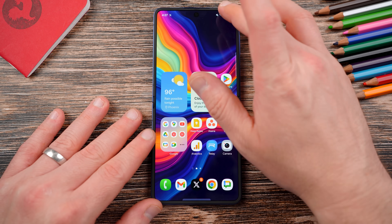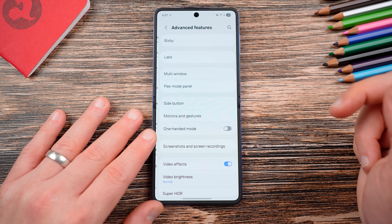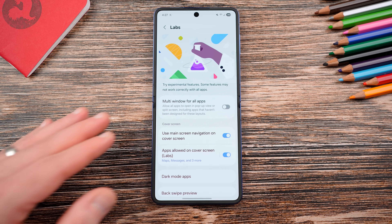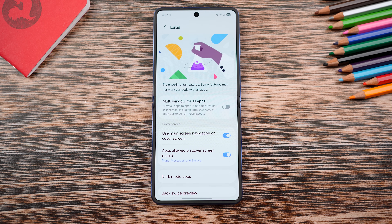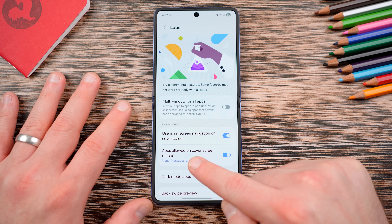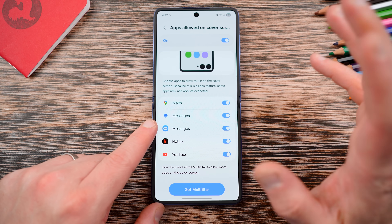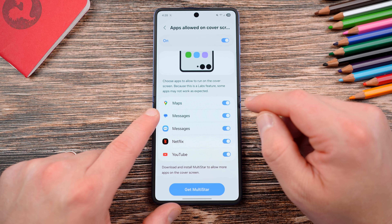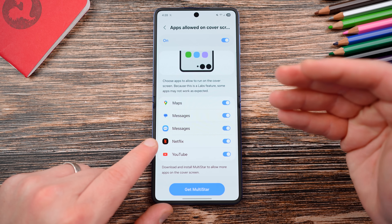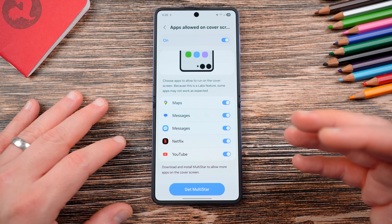The easiest way to enable apps on the cover display is to go to Advanced Features, then go to Labs. Right here you can turn on 'Use main screen navigation for cover screen' — I highly recommend that so you can use gesture navigation. The other option is 'Apps allowed on the cover screen,' which is a labs feature. If you tap on it, you'll notice there's only a small subset of apps: Google Maps, Google Messages, Samsung Messages, Netflix, and YouTube. This still isn't ideal because you might want to run other apps.